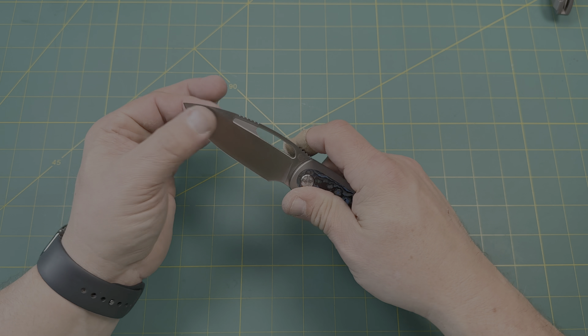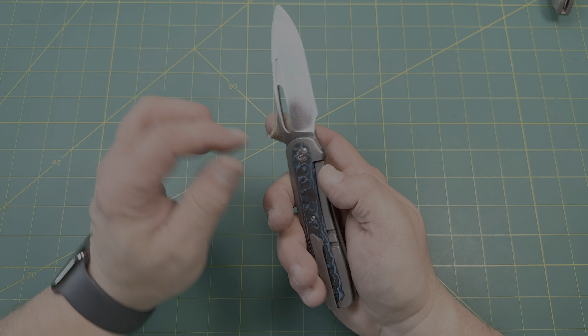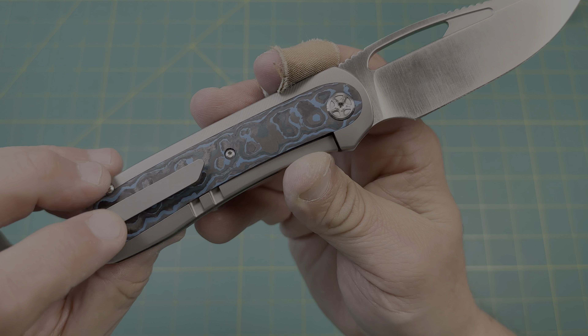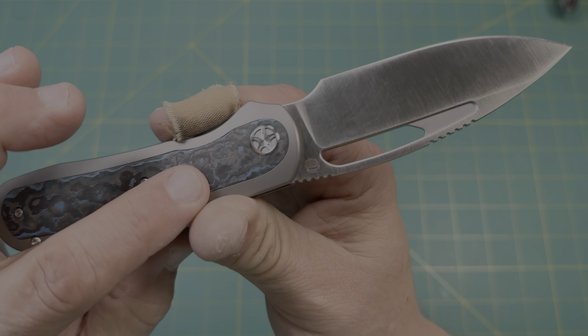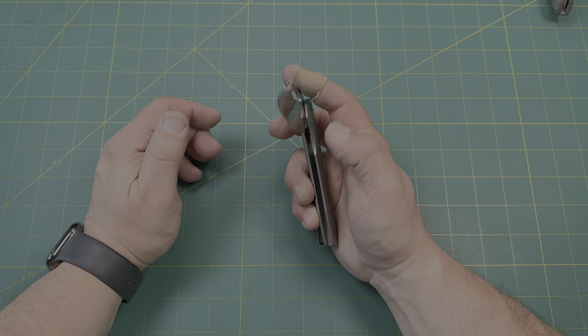Got a nice thick robust blade, a full almost flat grind that flattens out and comes to a nice sharp edge. Definitely a beautiful slicer. I love the texture — do you all see that micro milling, the micro texture on there? It's all around the handle where the Arctic Storm fat carbon inlay is. That's pretty stinking cool.